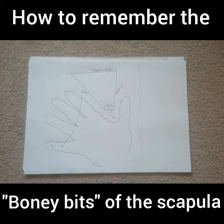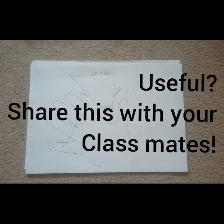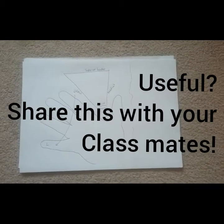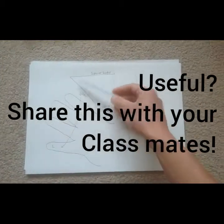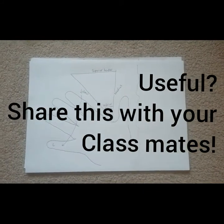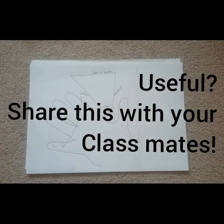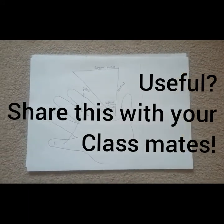That brings us to the end of today's video. Go through and practice this, but also share it with at least one other person on your course so you can help them pass first time as well. I've taken time to give you these tips to help you remember, and I'd love you to share this with your classmates so they can benefit too. I wish you all the best for your exam — let me know how you get on, and pop a comment below to let me know this was useful. Have a great day!